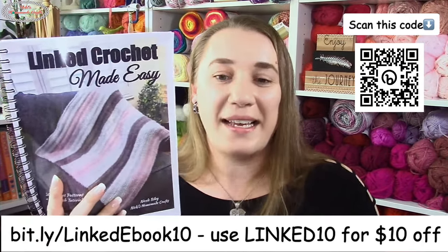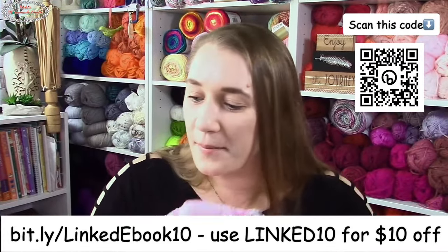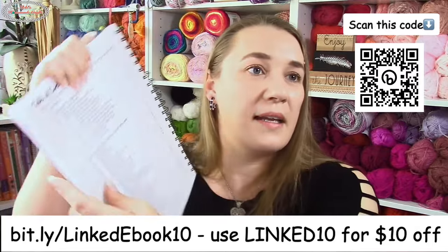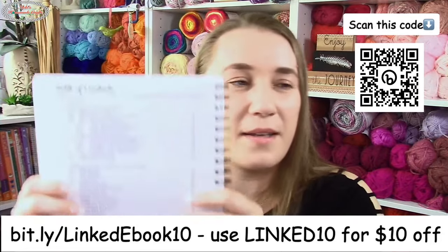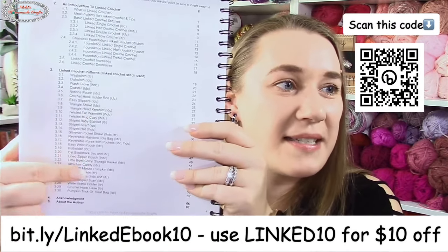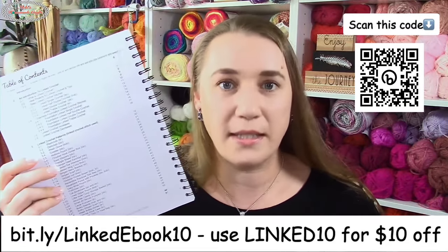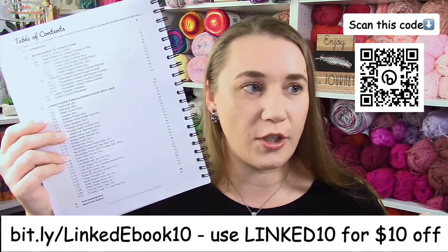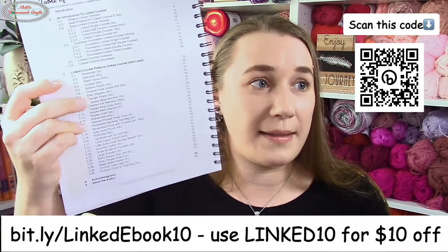If you tried Tunisian crochet and couldn't get it, linked crochet works for you with a regular hook and gives the same beautiful result. I love that I put the stitch name in parentheses in the table of contents — let me know if that's something you'd like me to do for all my future ebooks. Maybe down the road I'll add that feature to all of them.